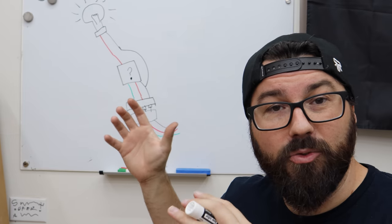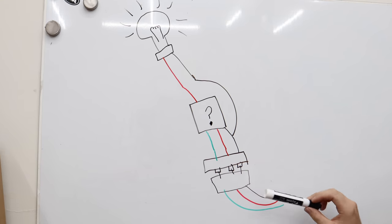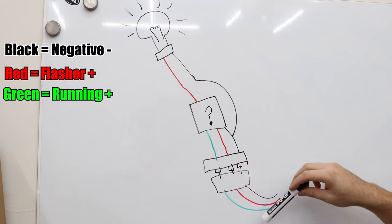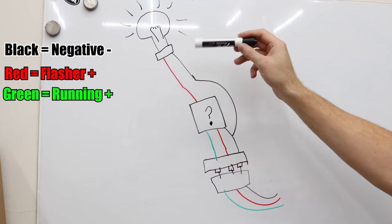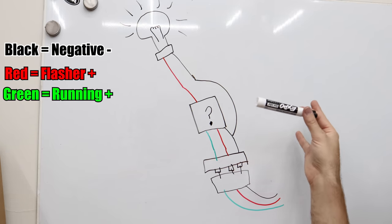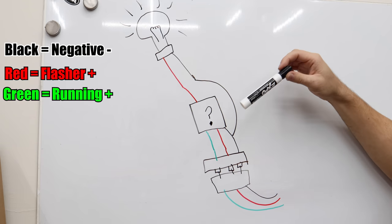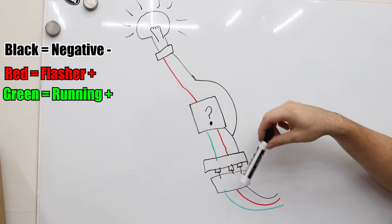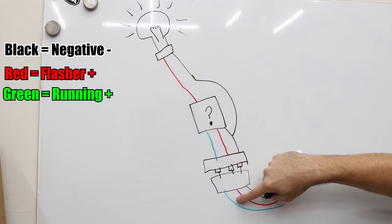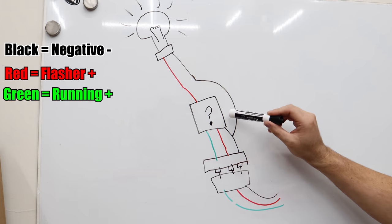Let me give a better explanation of what the Blinker Genie does and the issue we're running into. This is the connector coming off the motorcycle — three wires: black is negative, red is your flasher light, and green is the constant-on light. The problem is our bulb is a two-wire bulb — it can only turn on and off; it doesn't have a bright and brighter setting. The Blinker Genie takes all three wires and gives you a single positive, and then we branch the negative around — this is what makes it do the cool flashy thing. The problem is Honda cuts the power to the running light when you switch to blinking mode, which is unusual — most manufacturers don't do that. This device needs to be fed continual power.